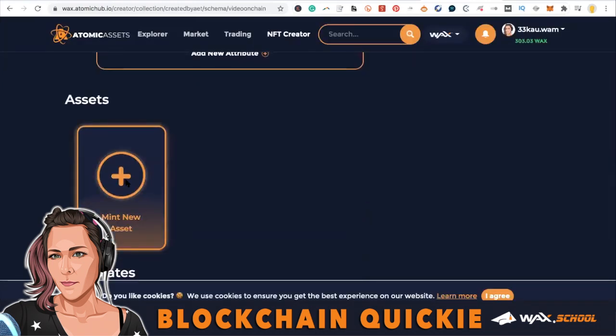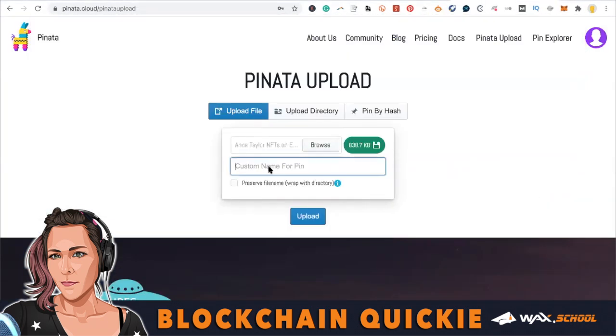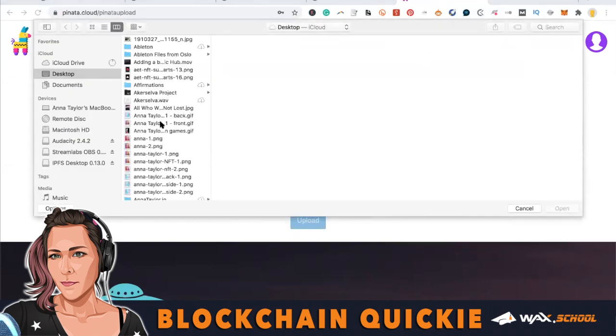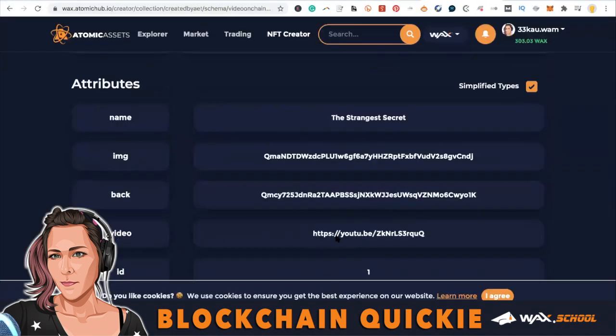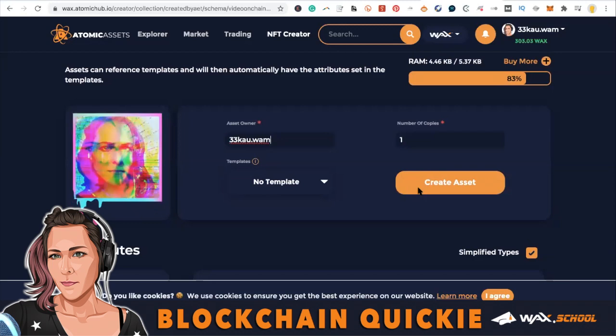Now we're going to mint a new asset. I'm going to gather my assets — I'm using Pinata.cloud right now. In another tutorial I'm going to use IPFS and show you how to do that in a more decentralized manner. So I uploaded it and copied the hash, saving it to the side. Here is the front and back — that's the front — and I'm uploading it and copying the hash. Then I'm getting my share link from YouTube. That easy — I'm getting the share link from YouTube and adding it right there where it says video. There are the hashes of my image and a description. I gave it an asset owner, I'm minting one copy, and I'm creating the asset.